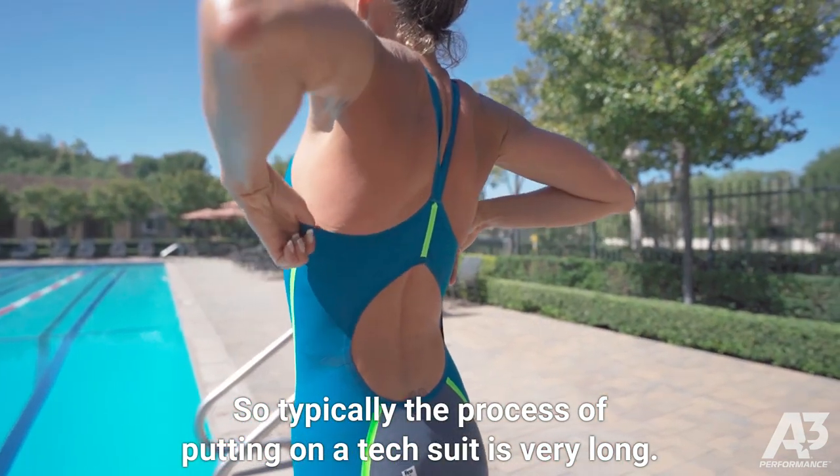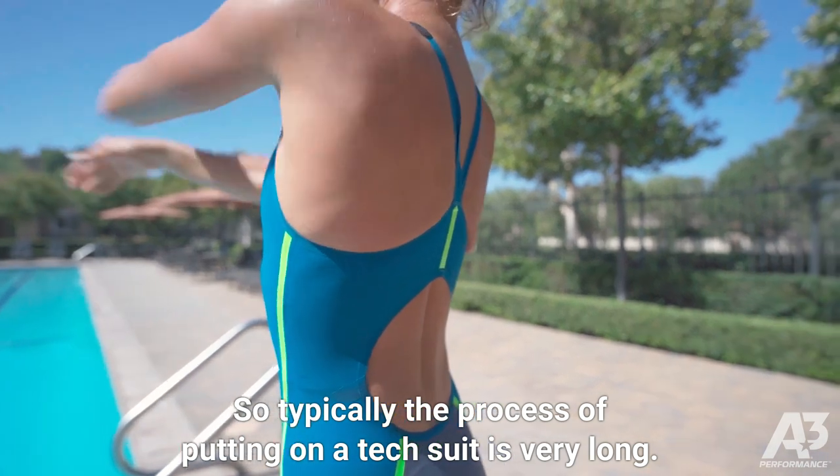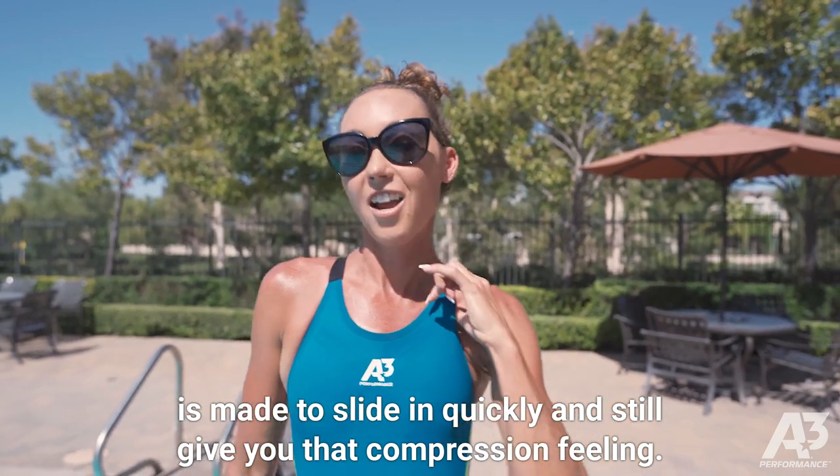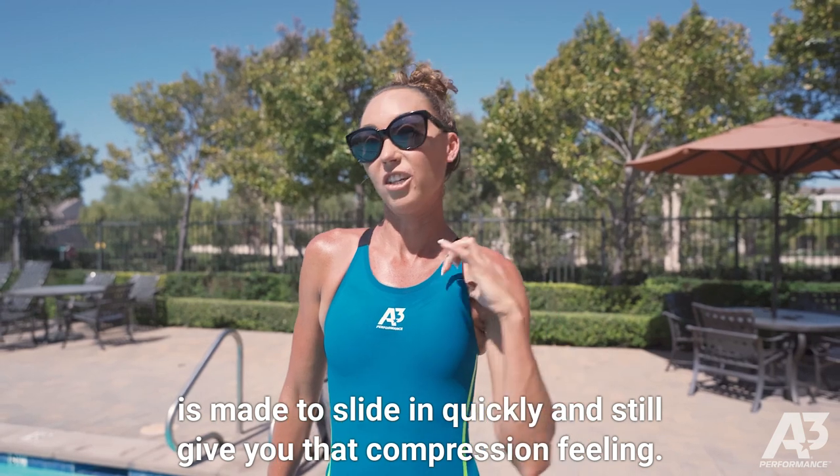Typically the process of putting on a tech suit is very long and takes a while. However, the lining designed in this tech suit is made to slide in quickly and still give you that compression feeling.